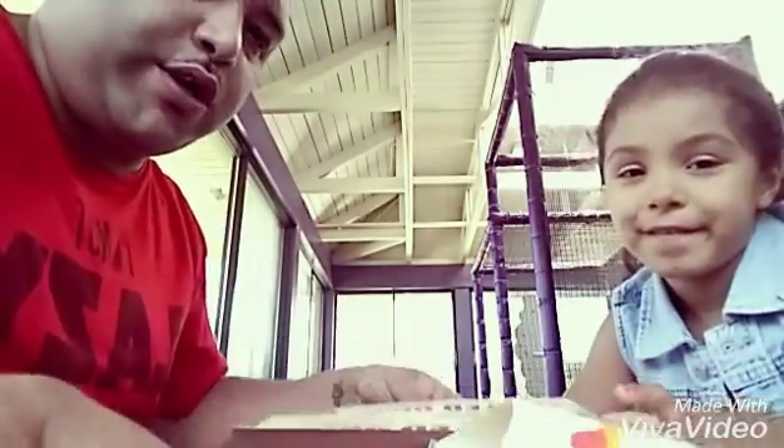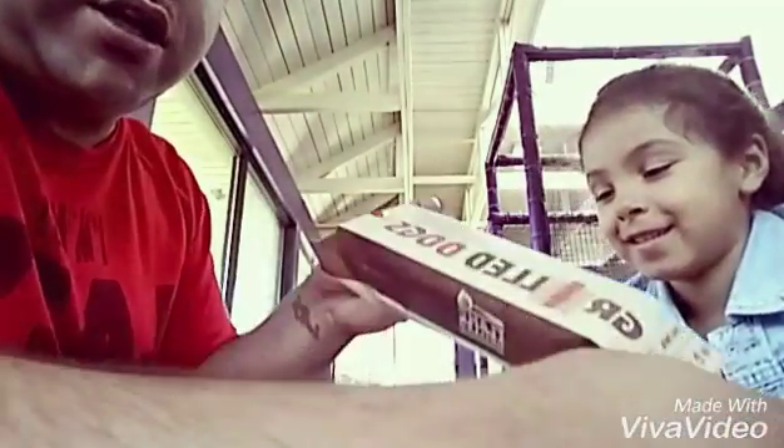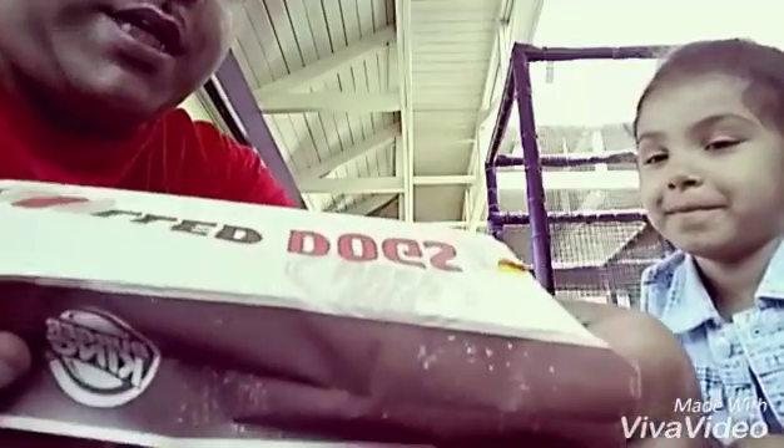Okay guys, here we are. We've got two grilled dogs from Burger King. I'm going to open them up and see if they're back.